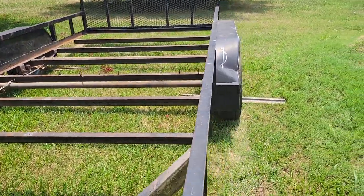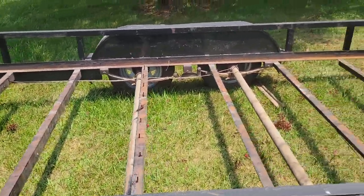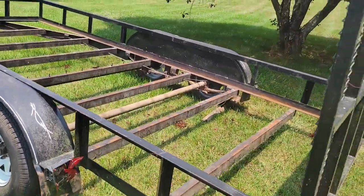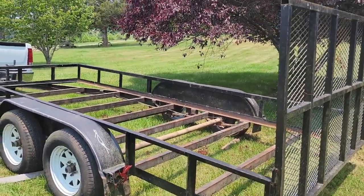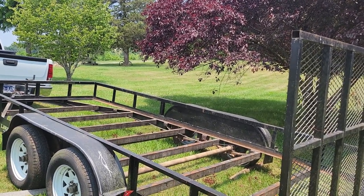We have 25 hives right now. The idea is if we wanted to move these to another location — let's say in early spring, then mid-spring or early summer — we could transport them to a new spot.